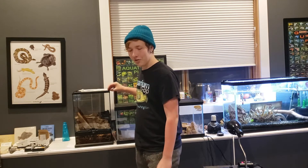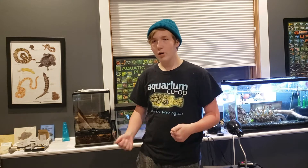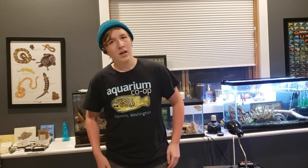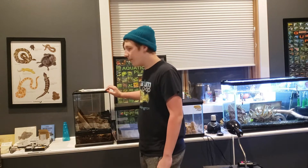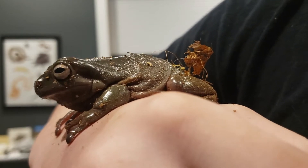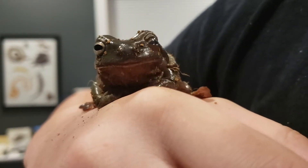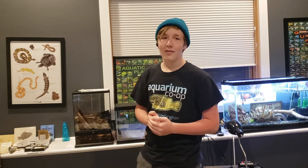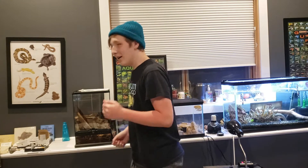He's actually been through three different enclosures. The bioactive one got infested with ants, so I had to throw that whole thing out — it was a whole deal. I had to put him in an emergency enclosure, like a little bin. But I got this new one set up recently and he seems to be doing really well. These guys do really well in bioactive enclosures and also do pretty well in groups.